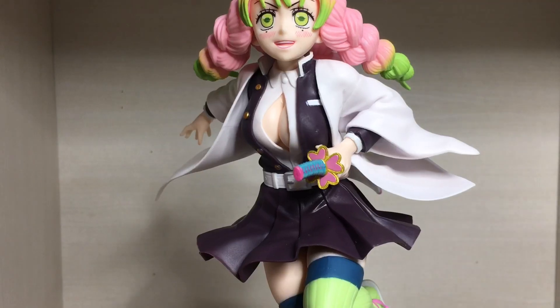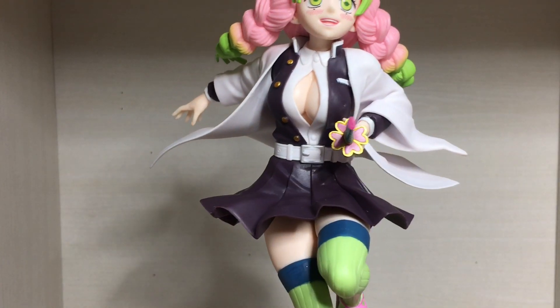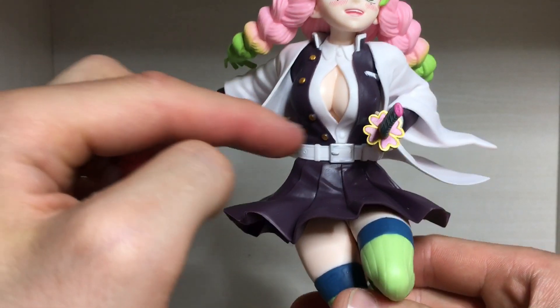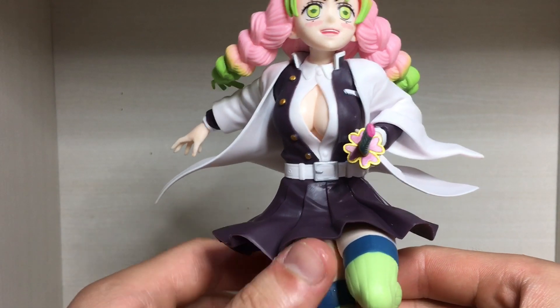Here's the chest area which unfortunately has some glue stains right there. All jokes aside, it's just glue I'm guessing. She has a button at the top and a button at the bottom, but nothing in the middle — so she has her, uh, chest flapping around when she fights.